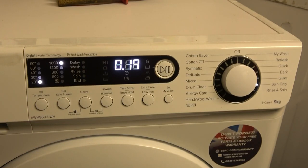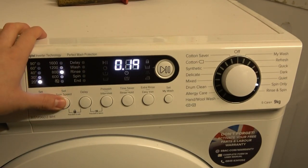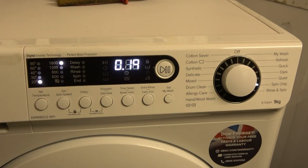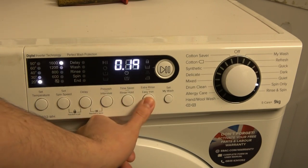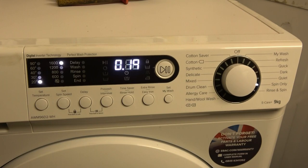Spin Only is 19 minutes long with spin speeds of 1600, 1200, 800, and 600 RPM. There's no drain-only option and you can't select no spin. There are no options whatsoever for this cycle.